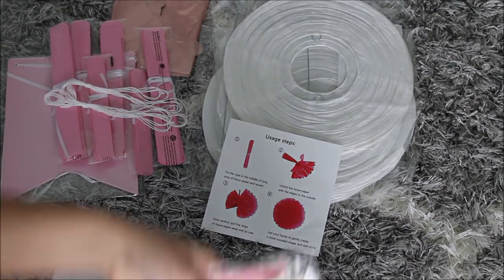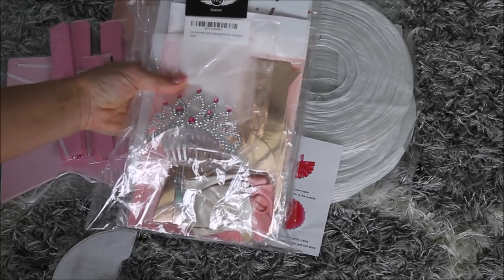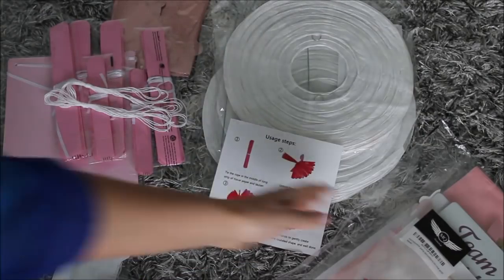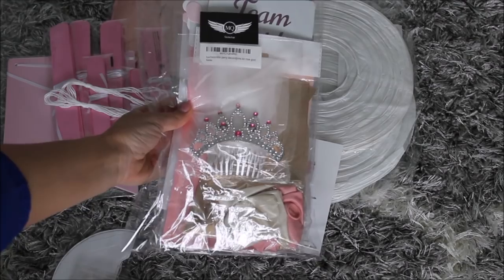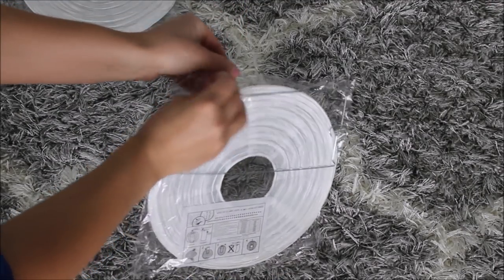Before we jump into it, they also sent me another set — a bachelorette party decoration kit in rose gold. I want to focus on the baby shower kit more, and then I'll quickly show you what that kit includes as well. Let's start with the Chinese lanterns first.